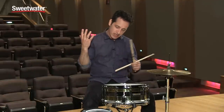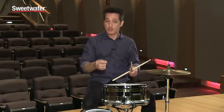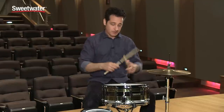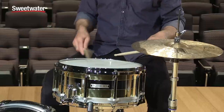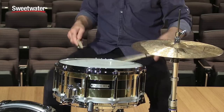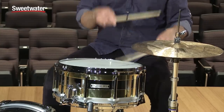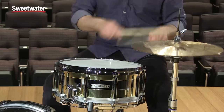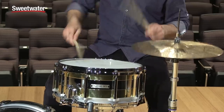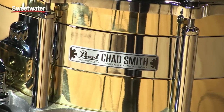This is a Chad Smith drum, and Chad is a great rock drummer from the Chili Peppers — he can hit the drums hard and has great groove. But the tone and feel of this drum would also make it really great for all kinds of different styles. Say you want to do a samba or Latin group — this drum is really, really cool for that. Really nice and inspiring to play.